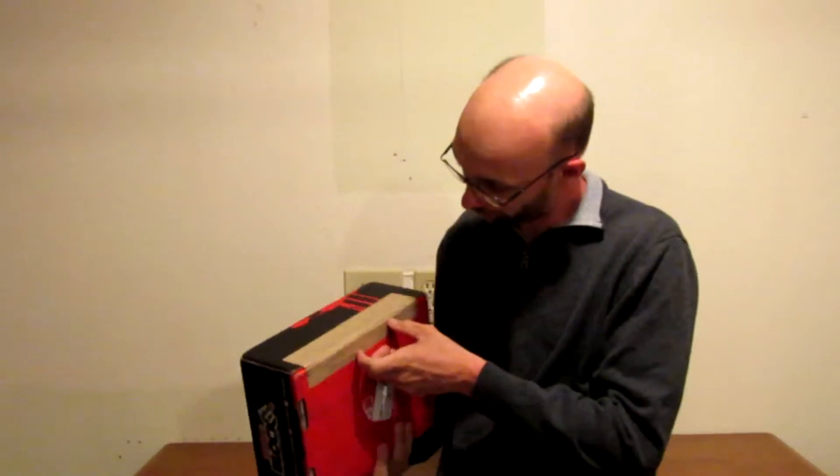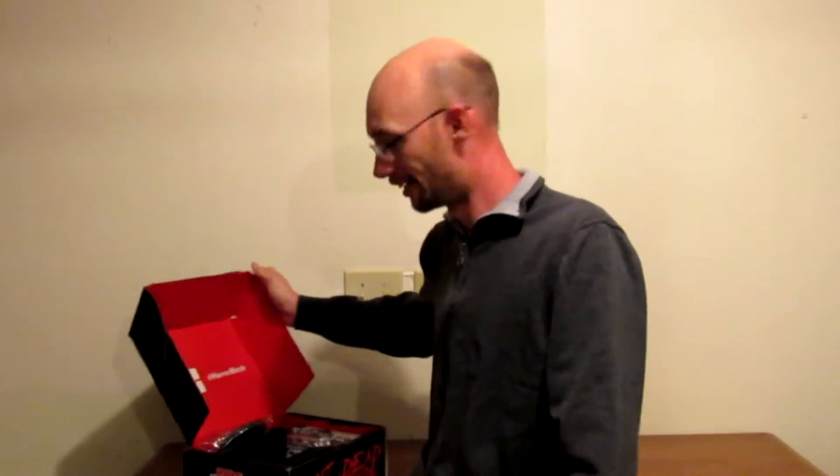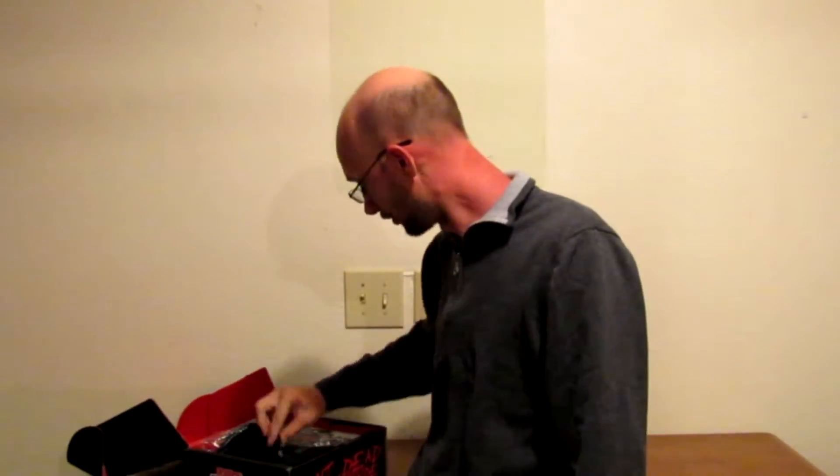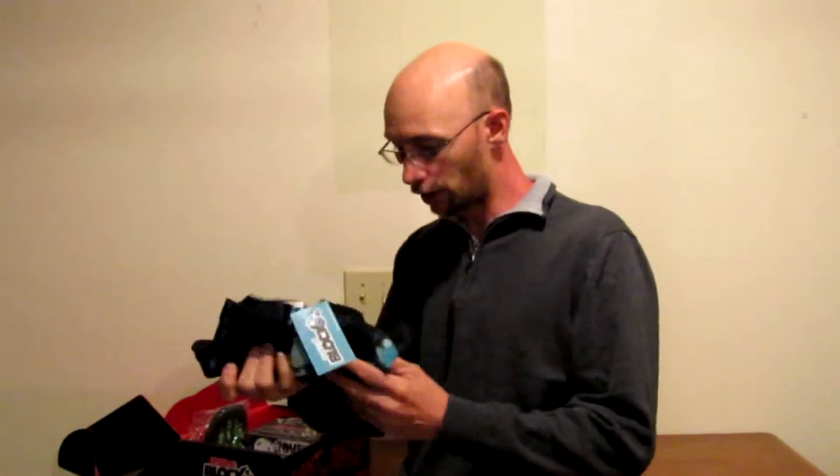Let's jump in. Like I said I've already cut it open. I'm at home right now, not in my office, just been busy with life like everybody else. It was kind of heavy, it's got some weight to it, so I'm gonna start with our shirt.